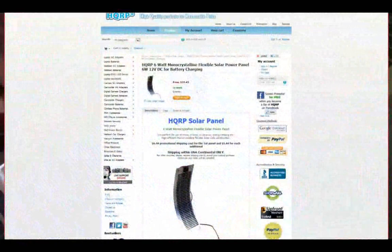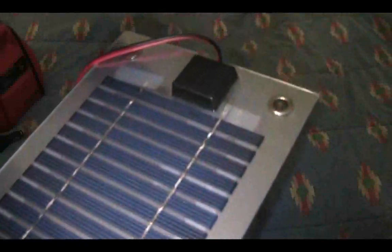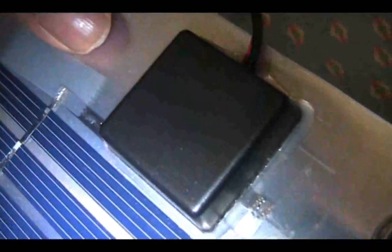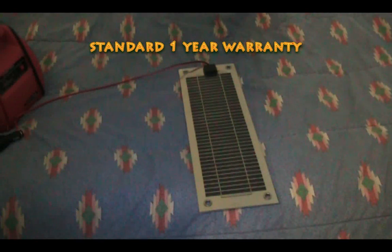As far as where you can get this panel, you can pick it up from hqrp.com and also amazon.com — prices range from $30 to $40, so it's pretty affordable for a flexible solar cell. One thing I almost forgot to mention is that the junction box is fully sealed with silicone, so this is completely waterproof and you can leave it outdoors year-round without any problems.